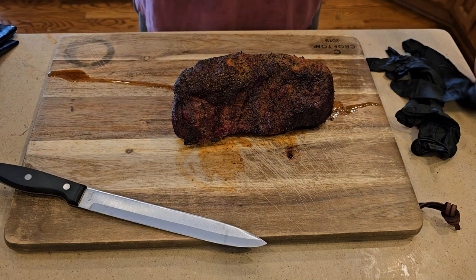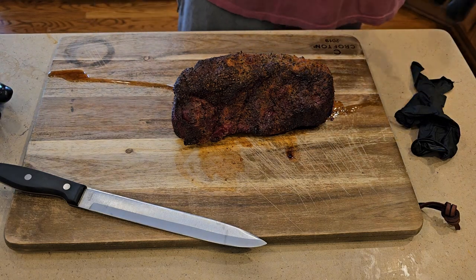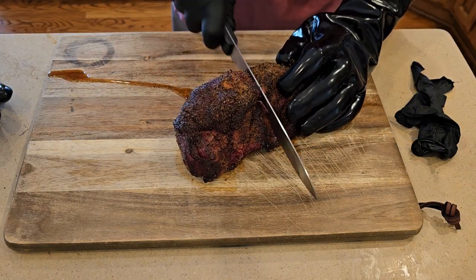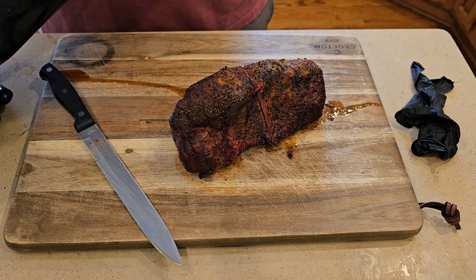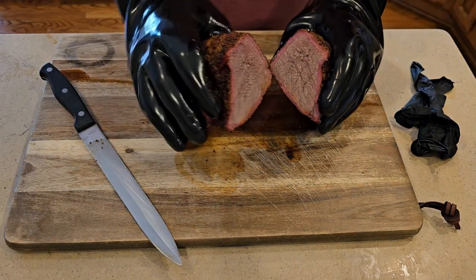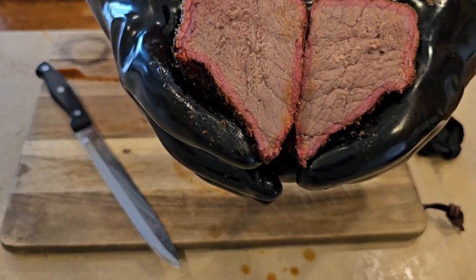It has rested for about 30 minutes. We are now going to slice into it and show you what the inside looks like. I've got my insulated glove — it's still hot to the touch, just to keep my hands safe. See the juices coming out — I think it's going to be real good. The question is, do we get the medium-rare or medium like I was aiming for? It's actually pretty medium. You can see it has a nice smoke ring on the outside edges.